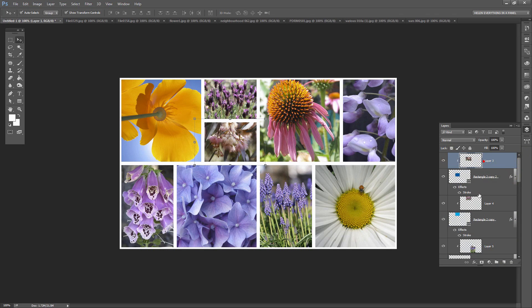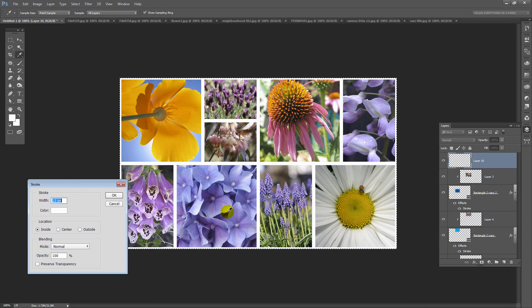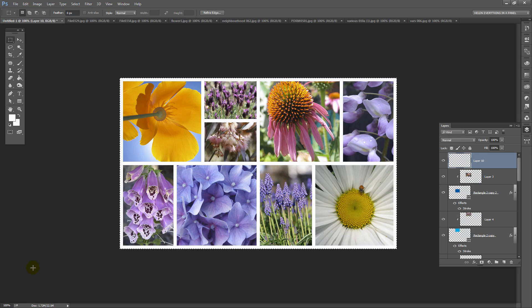All we need to do now is solve the problem that the outside of the image only has a six-pixel border. We're going to solve that by adding a new layer to the document. I'm going to click on the topmost layer and click Add New Layer, then drag out a rectangle that is the size of this layer — all the way across it. Once you've got the marching ants, choose Edit and then Stroke. We need to stroke this with 12 pixels — whatever we have on the inside — and set its colour to white, on the Inside, and click OK. Now we have a nice even border around and inside our image.